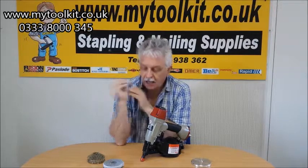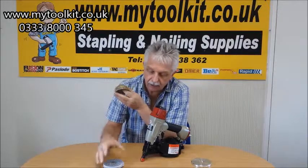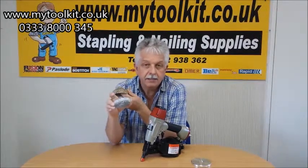It takes a wire-collated nail, which is wire holding the nails together, and it also takes the plastic collation as well.